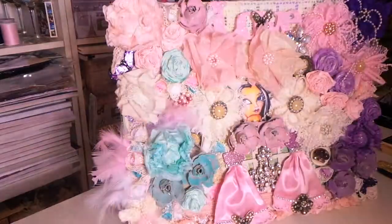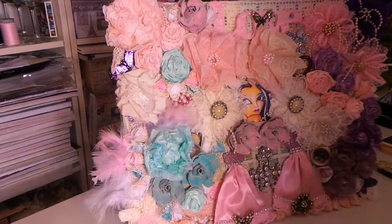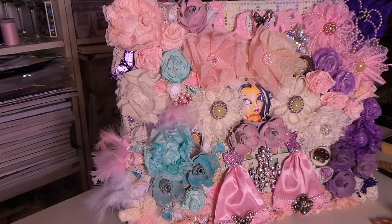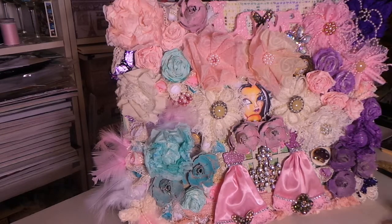Hey guys, it's Angie Bell with My Fairy Treasures. I'm shooting at a different angle in my craft room today and I really like it. I want to give credit to Violet on my design team — her channel is 48 Scrapping and I'll put her link below. She did a design team project that was just fabulous and gave me the idea for this whole thing.